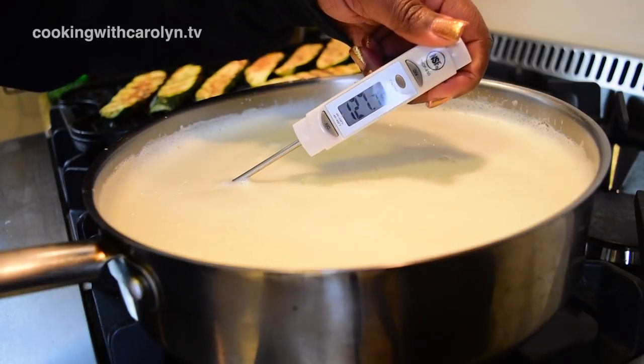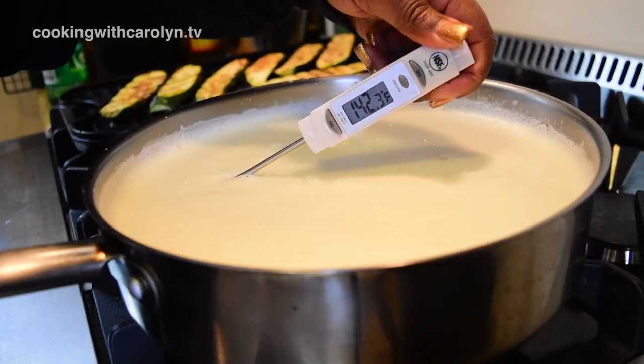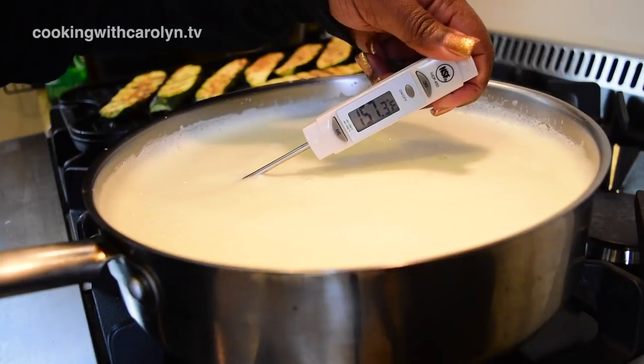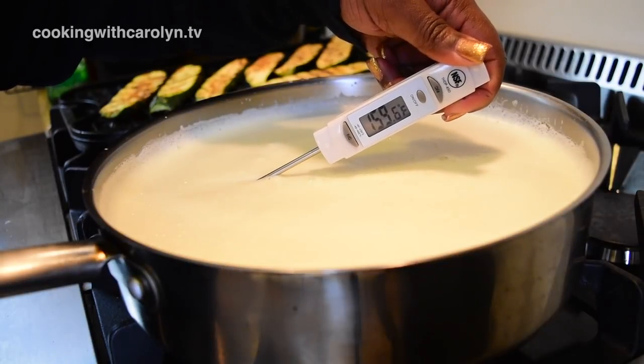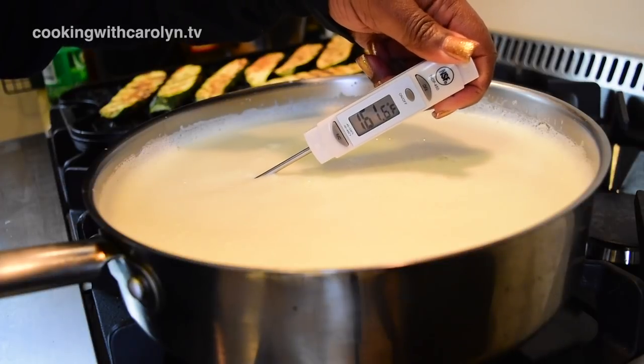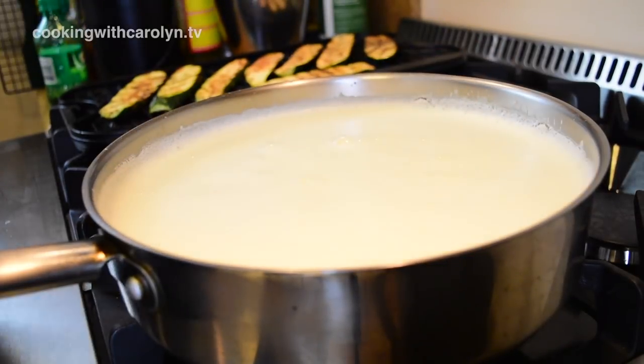This is a cooked version of eggnog, and what we're going to do is heat this up to 160 degrees. You'll notice that I'm not bringing things up to a rapid boil — I'm just letting it simmer over medium to medium-low heat, and it'll come up to temperature just fine. Mine is actually going to reach over 160.